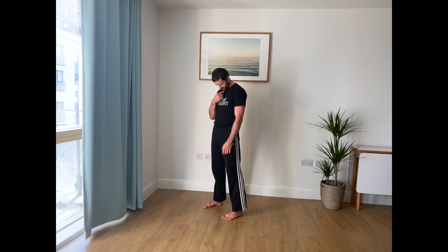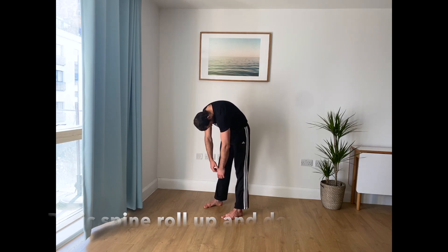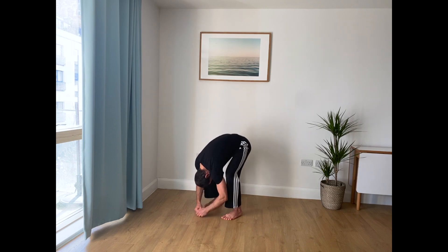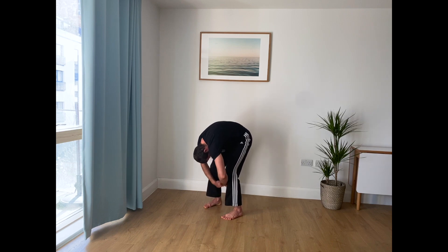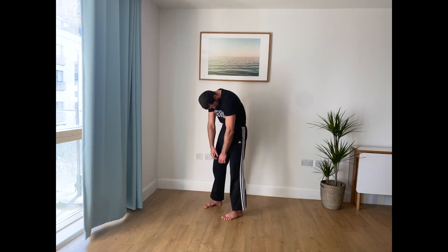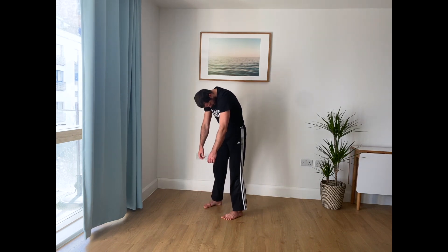Think about tucking your chin to the chest, rounding your shoulders, rounding your upper back, mid back, lower back. If you need to bend your knees here, feel free to bend your knees. You can go either into a squat or stay in this forward fold. Then bend your knees even more and roll your spine back up.